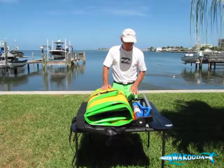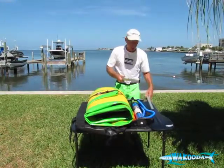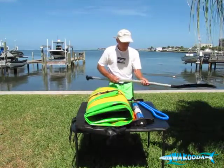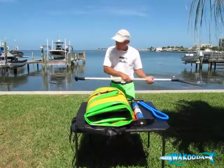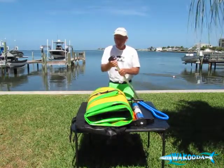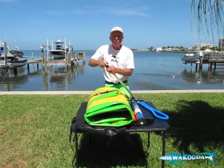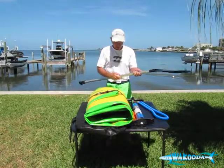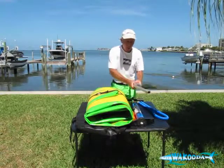Let's take a look at some other pieces that come with the board. It comes with a Bravo two-piece aluminum adjustable SUP paddle. The pieces just connect together with a pushpin mechanism. With the screw collar on all of our Bravos, the screw collar allows you to adjust the length of the paddle for different heights, different conditions, and different preferences — so you have that flexibility and adjustability. That's a Bravo paddle.